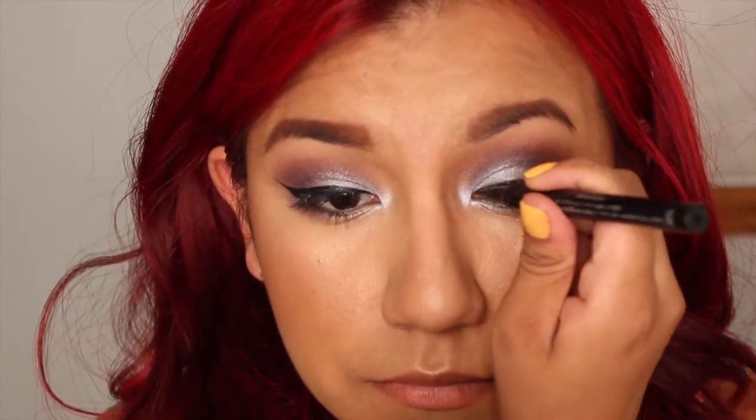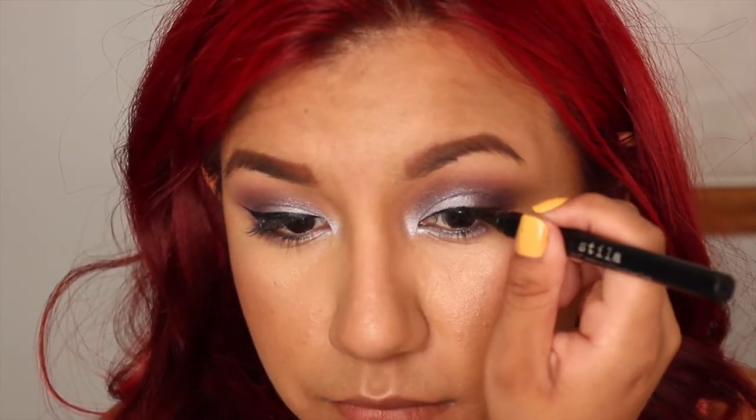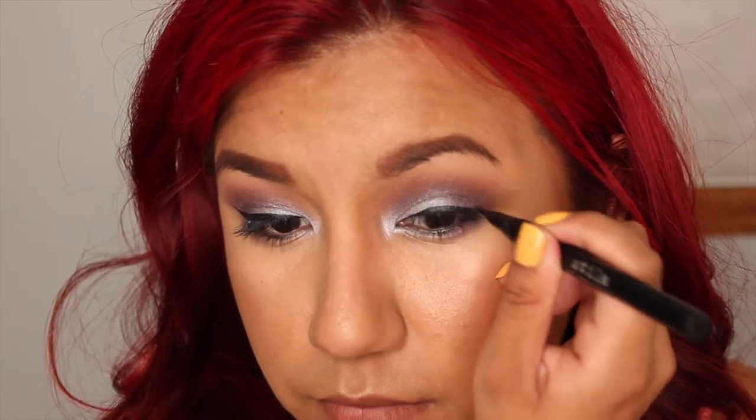You can always go in with a darker purple if you have it and make it even deeper if you want. Just since this was a day look, I decided not to do that. But if I was doing this for the nighttime, I definitely would even pack in a little bit of black and blend that in there just to make it super deep.